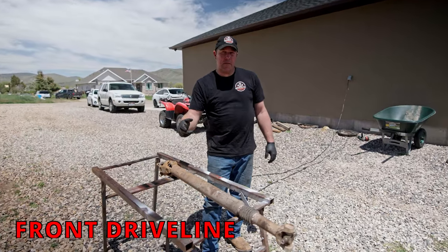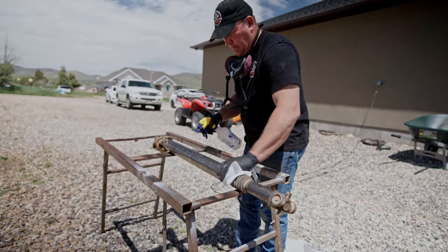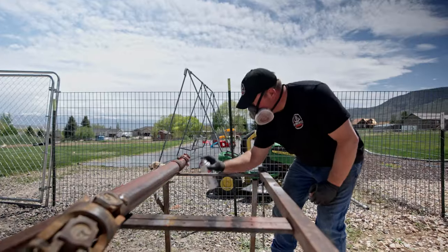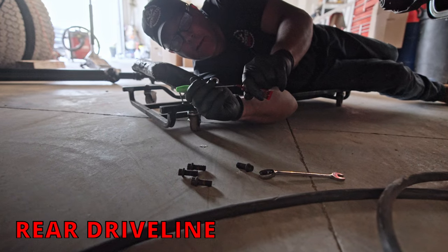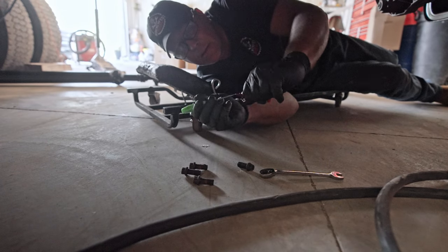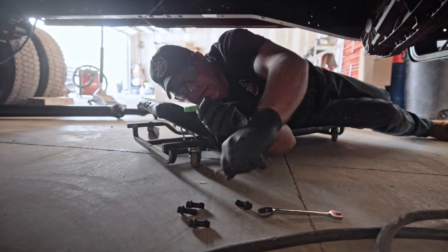We've got the rear painted, now we're going to do the exact same thing to the front. This project's getting close to running, but it's just all the little stuff holding it up — the exhaust, hooking up the brakes, clutch, steering. It kind of takes forever. Getting ready to put the rear driveline in and trying to put loctite on the bolts, but it's all dried up and it's not coming out. If I didn't live 20 miles from the nearest loctite I'd just buy a new tube, but this is my life — love it or leave it.